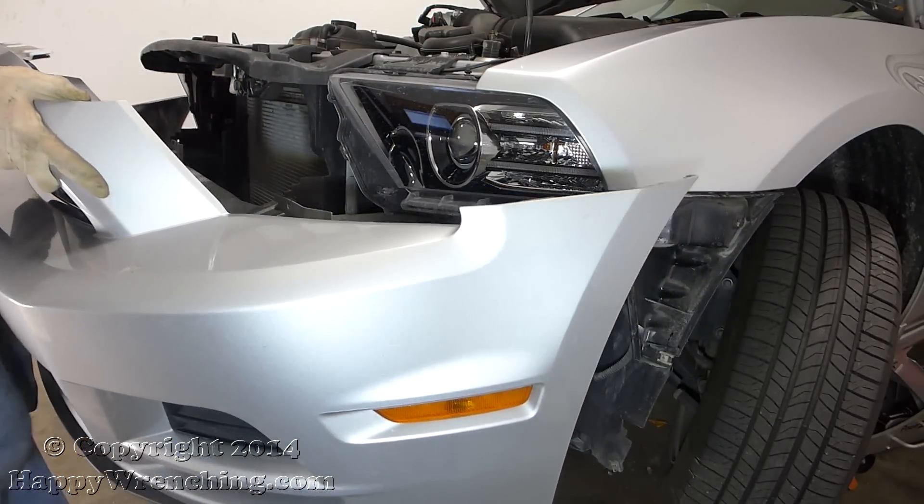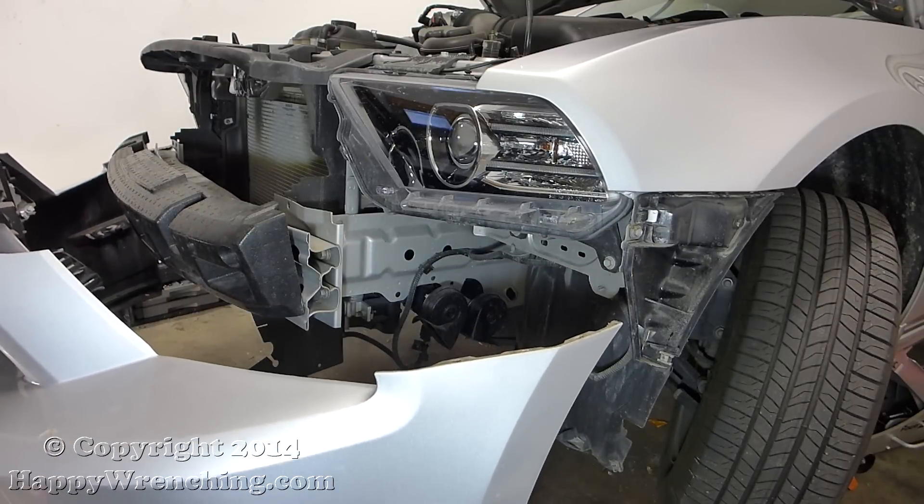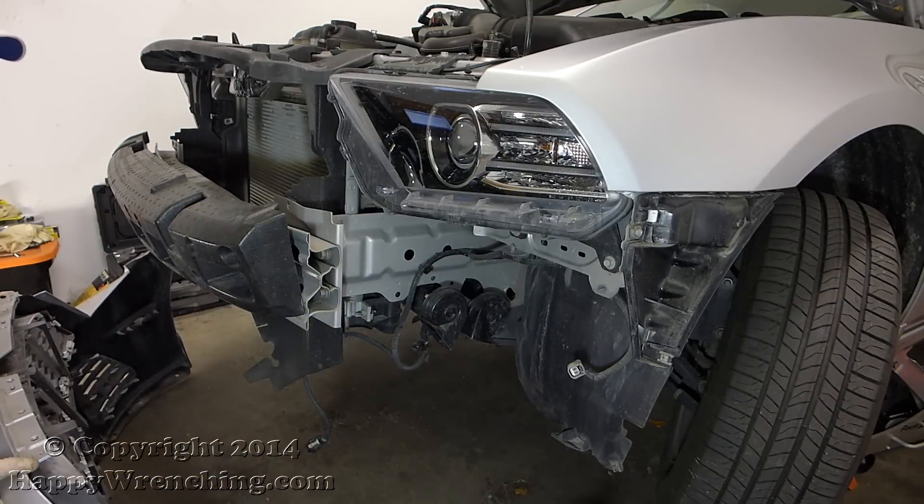For the GT owners out there, you'll want to disconnect your fog lights that are in the center before you can take out the whole bumper.